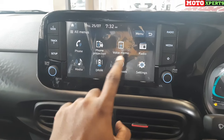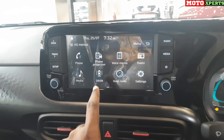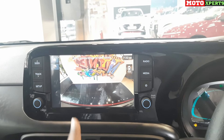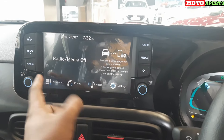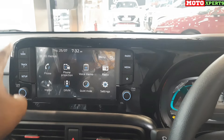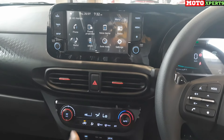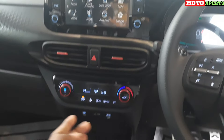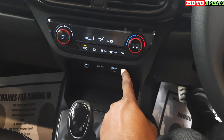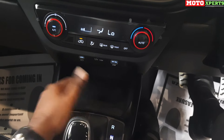The music system features a glossy black theme with an 8-inch screen, Apple CarPlay, Android Auto, and Bluetooth. You can view the reverse camera feed on screen. The music system has steering-mounted switches on both sides. There are two AC vents, an automatic AC with red color lining, a USB port, and C-type charging. There is also a mobile storage area and an additional storage compartment.